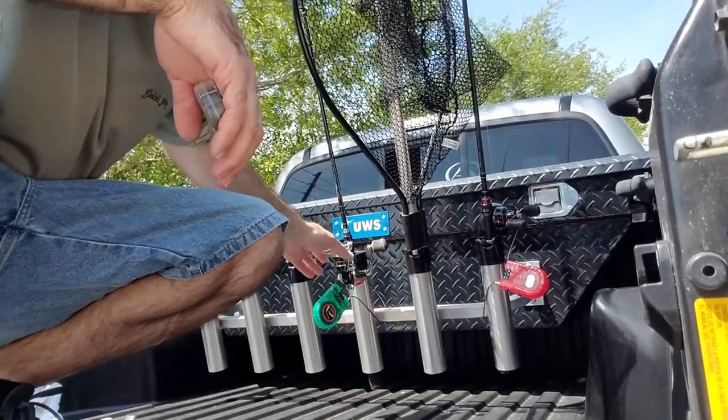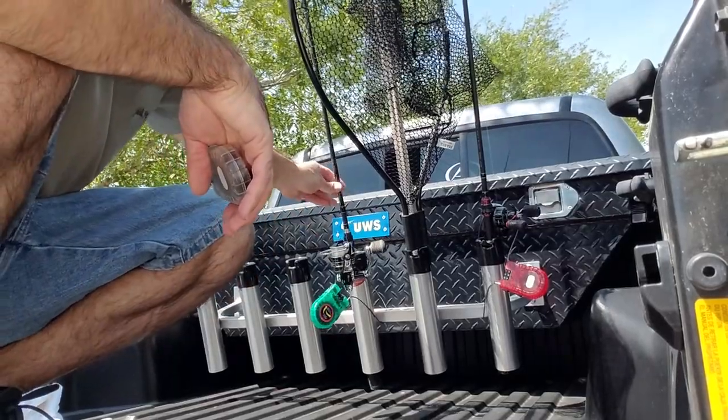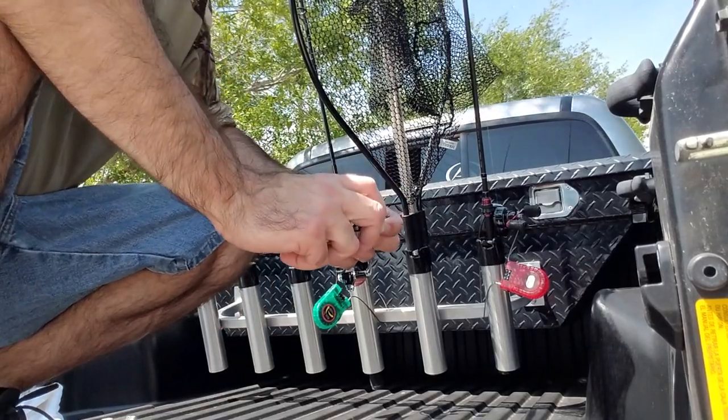As you can see, I've already got a few things already locked down. You can see it will not come up. It works for a spinning reel and a baitcaster. I'm fixing to show you how I'm going to lock my net down.